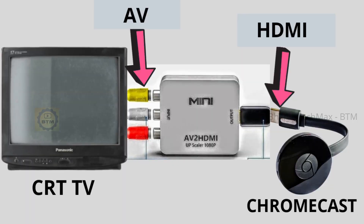Hi, hello, welcome to Barat TechMax. Today we are going to talk about a smart TV in this video.